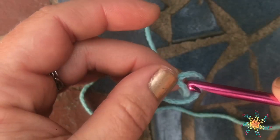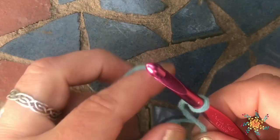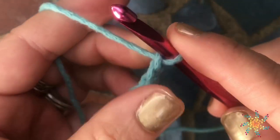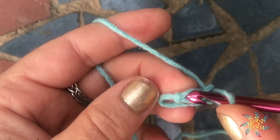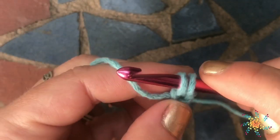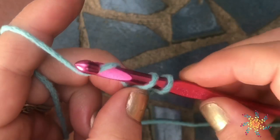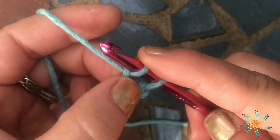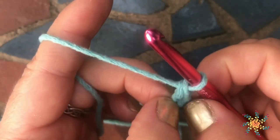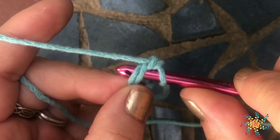In order to work a foundation single crochet, you're going to go ahead and make your slipknot like you normally would to start any project. Then chain two. Once you chain two, you're going to work straight into the first chain — yarn over, pull up a loop, and then chain one through this first loop. Then grab onto these little loops right there, yarn over, and complete your single crochet.